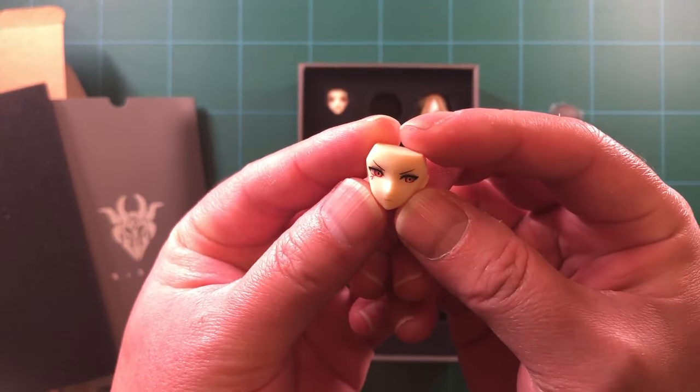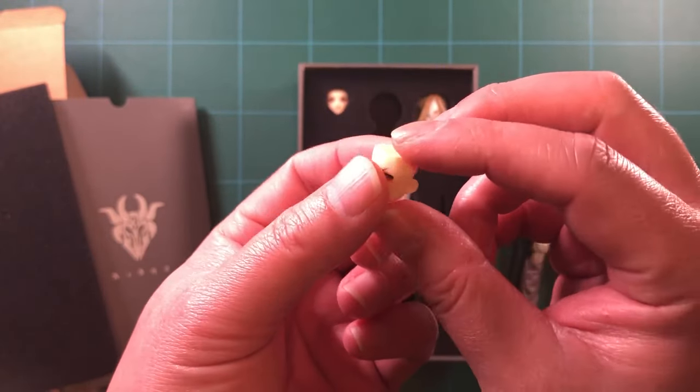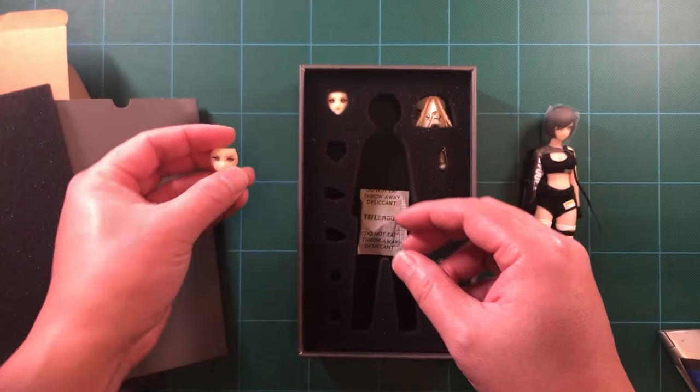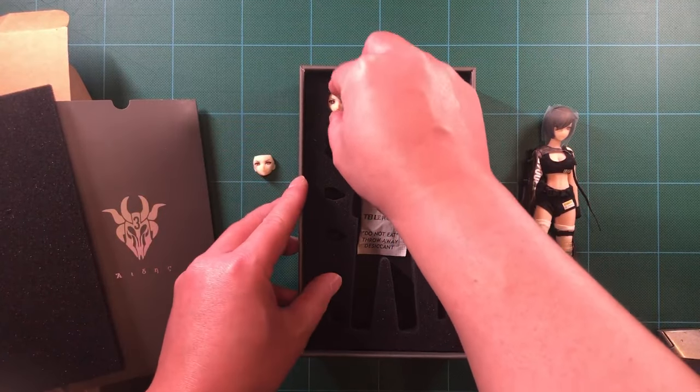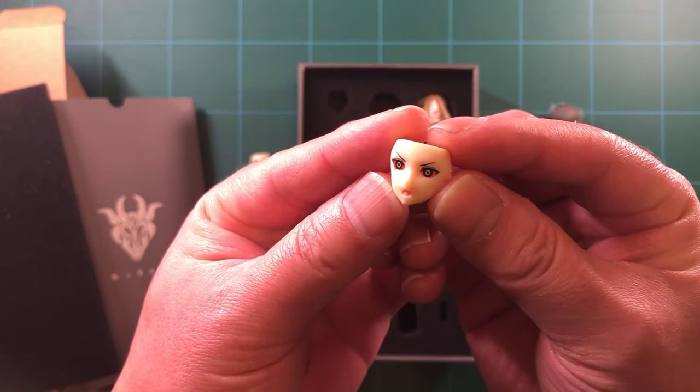It also comes with two extra face parts. One with a slightly angry face with downturned eyebrows, another with what I would say is a berserk face with red eyes and open mouth. It has an enraged feel to it.